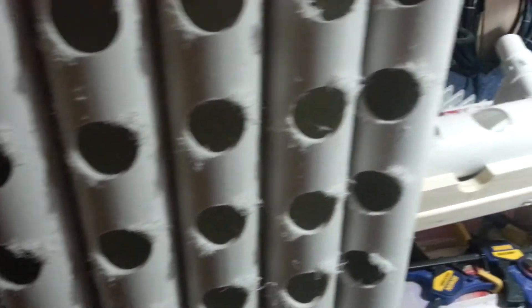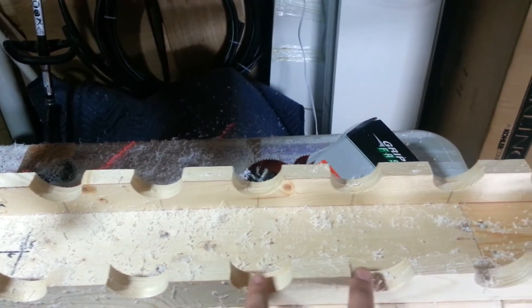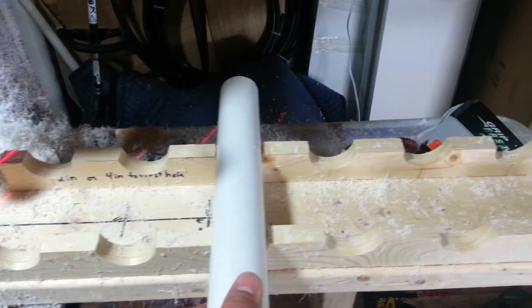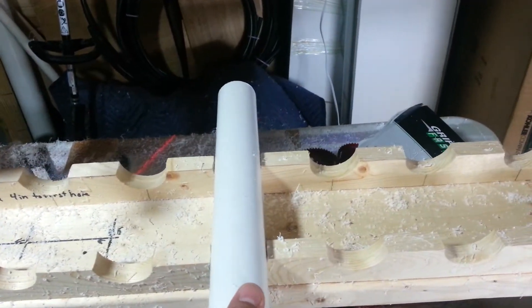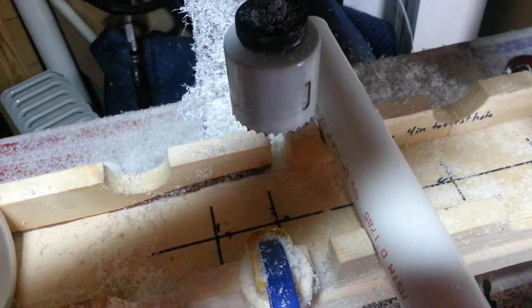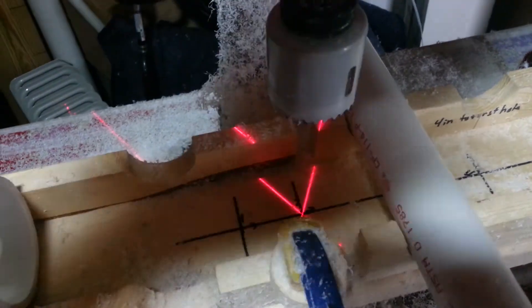Basically what I did was I made a jig out of some 1x4s and 2x6s for my different spaces. On this side I have every slot spaced 4 inches apart, and what I've got is just a little piece of PVC that I can move from hole to hole as I drill. It's really nice if you have a drill press with a laser — that way you can line everything up super quick and easy.